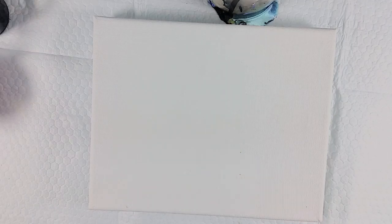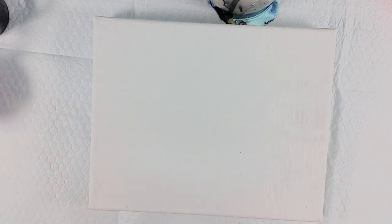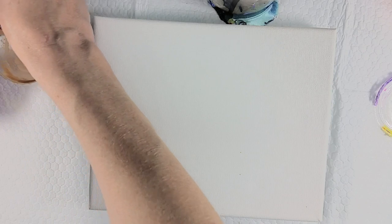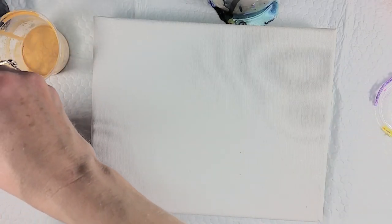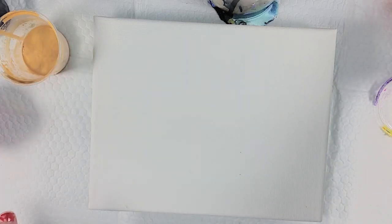I hope you all aren't sick of string poles, because I'm going to do another string pole. I'm having so much fun with them, I just can't quite stop myself. And I'm really excited about my color palette tonight. I was mixing up the colors, and I had all these ideas running through my head of other things I could do.